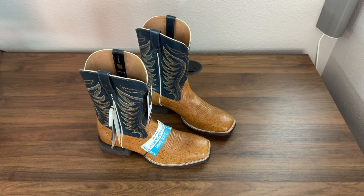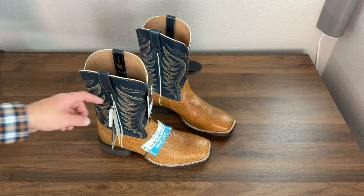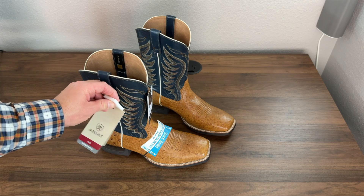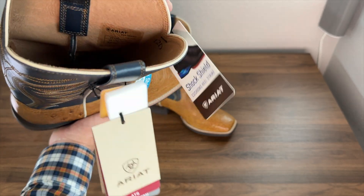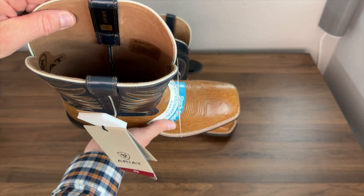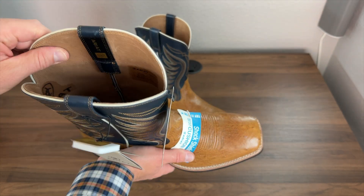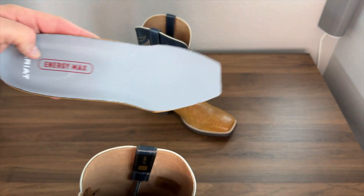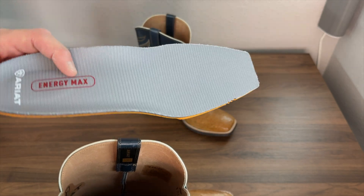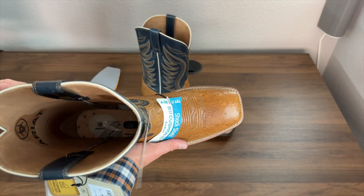All right, we just got these unboxed and got all that packaging out of the way. First impressions — I like the Smooth Quill Ostrich color. It definitely has a really cool tan, light brown color. These also feature the Shock Shield, which is an added amount of foam on the ball of your foot and the heel. Inside the boot, let's see where this boot is made — this is a China-made boot. It feels like it is lined in leather, which is pretty cool — instead of fabric, it's lined in leather. It does have a removable insole, the Energy Max insole, which is a really nice upgraded insole with that Shock Shield.